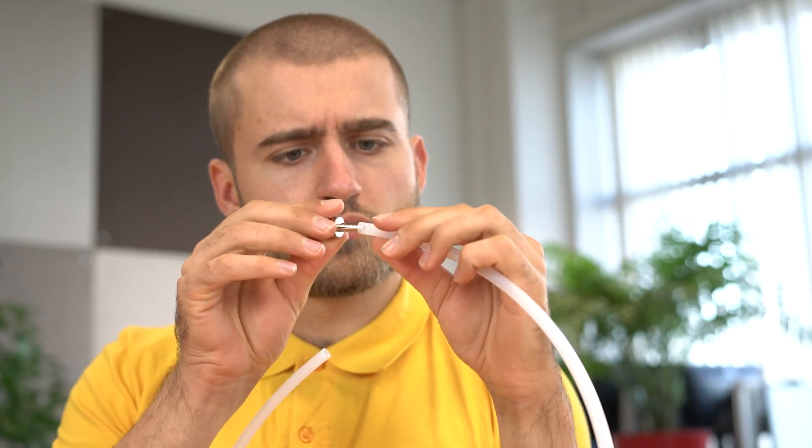Secondary connections besides male or female threads are also available. To ensure a secure and leak-free hose to hose pillar connection, often times a hose clamp is used. These go around the hose and tighten down to prevent any leaks or accidental disassembly.